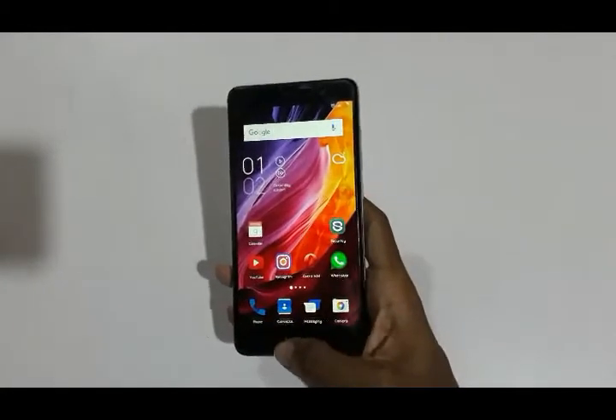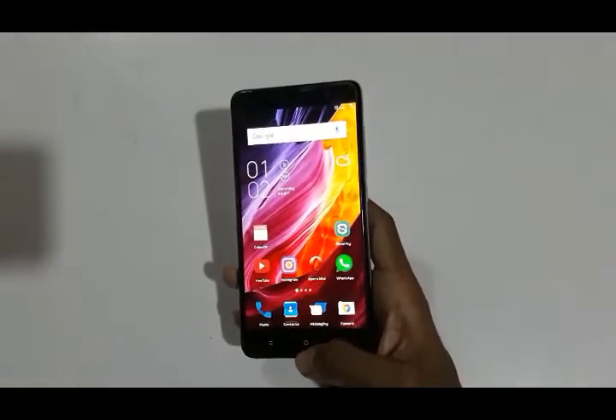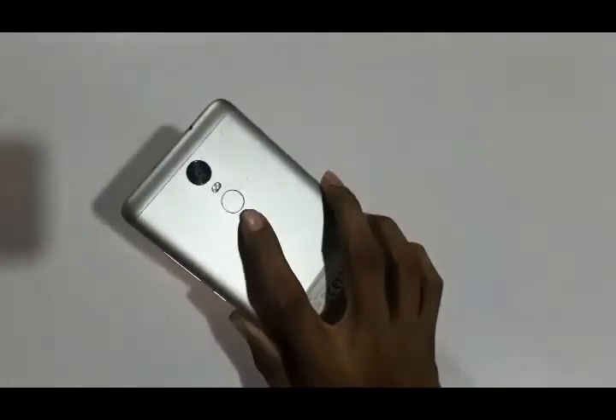It has capacitive buttons and a fingerprint scanner. I have already set up the fingerprint scanner. Let us check the scanner.